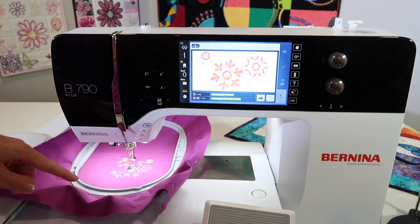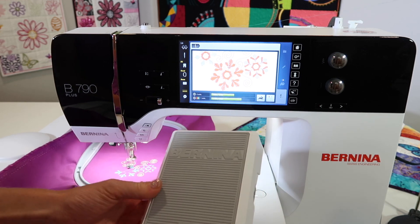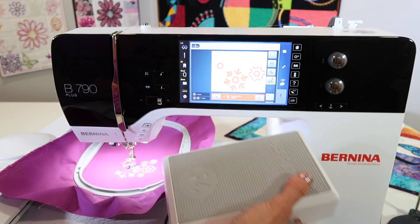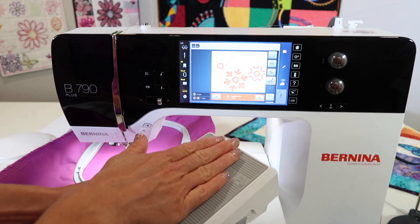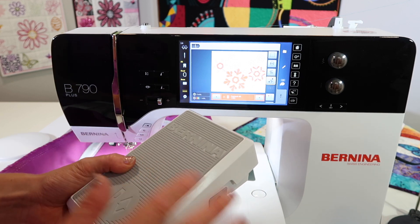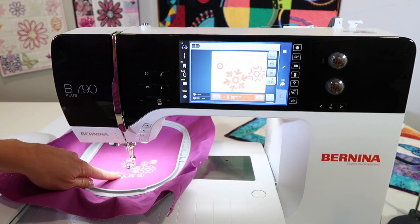If you touch it, it will start to stitch and off it goes. While it's stitching, if you need to stop the machine, your foot control when pressed — this could even be sitting on your table where you could actually use it with your hand. You could leave it on the floor where you might tap it with your foot. That actually stopped the machine from running.